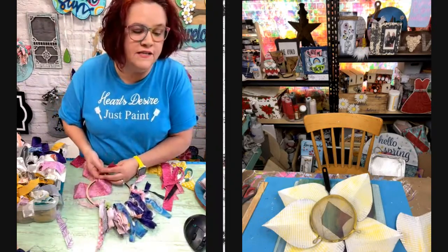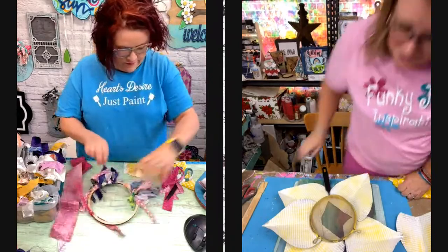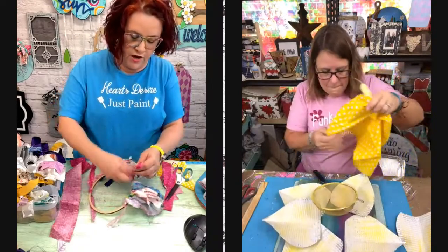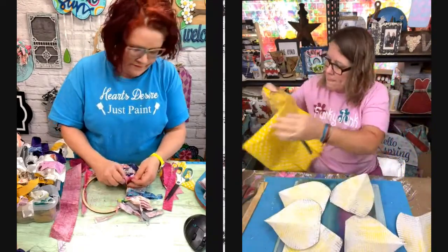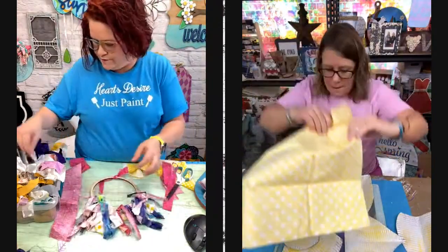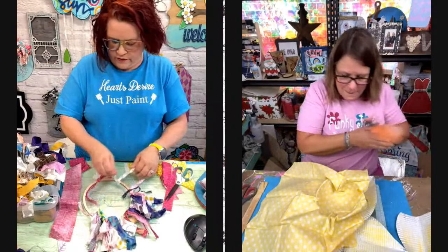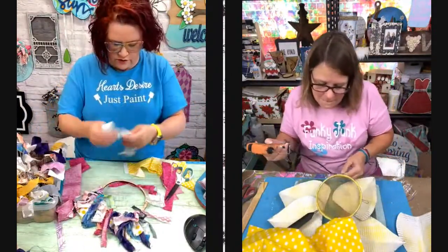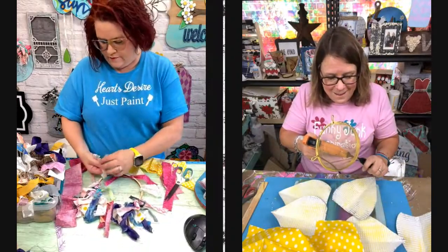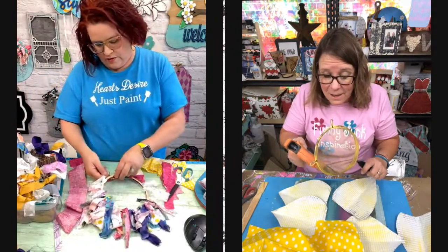Jeannie said her mom used to say skipping school taught that it was okay to skip work. That's true. That's what I always told Patrick his whole life: I'm not raising you to be a child, I'm raising you to be a man, and men don't do that. That was always my line. So-and-so gets to do it. I'm not raising so-and-so. Do you want their mom to be your mom? He always said no.